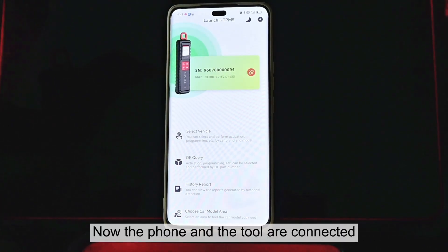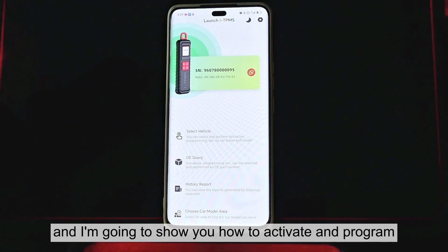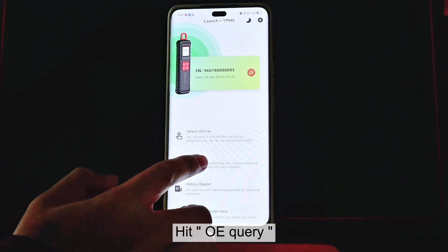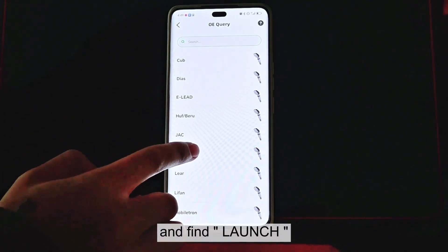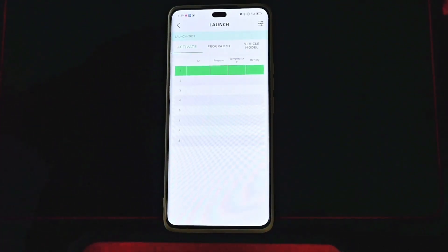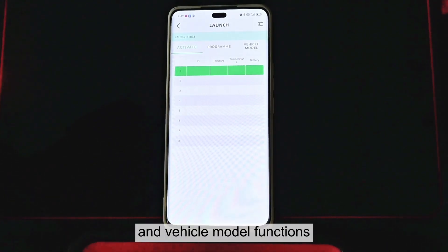Now the phone and the tool are connected. I'm going to show you how to activate and program the launch sensors. Hit OE Query and find Launch, and hit that. This is the interface for activating, programming, and vehicle module functions.